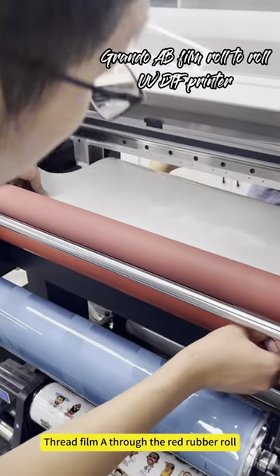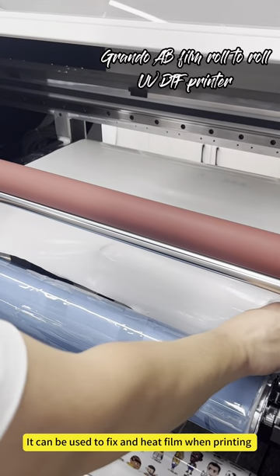Load film B on the bracket. Thread film B through the red rubber roll. It can be used to fix and heat the film when printing.